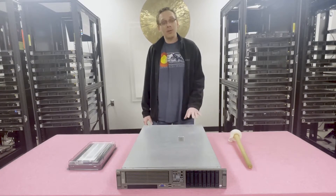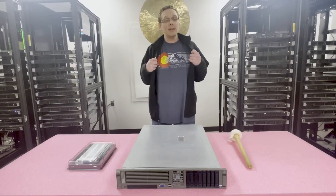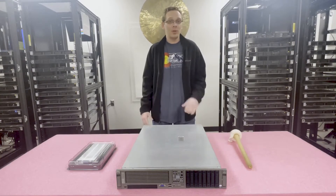Let's go ahead and bust it open and show you how to properly load the system, but before we do let's get our ESD gear on and make sure we're safe and protect the machine. I'll be right back.